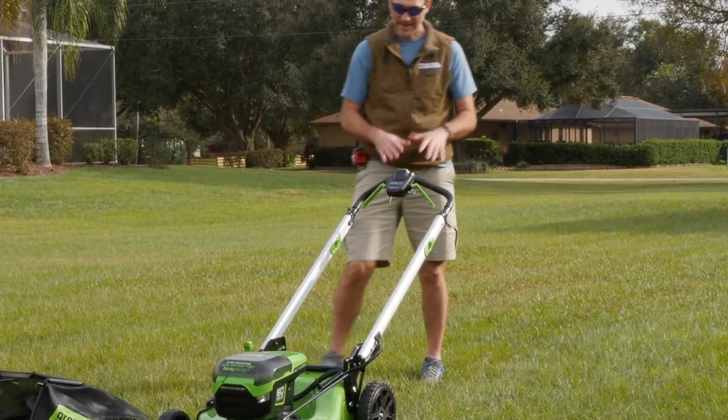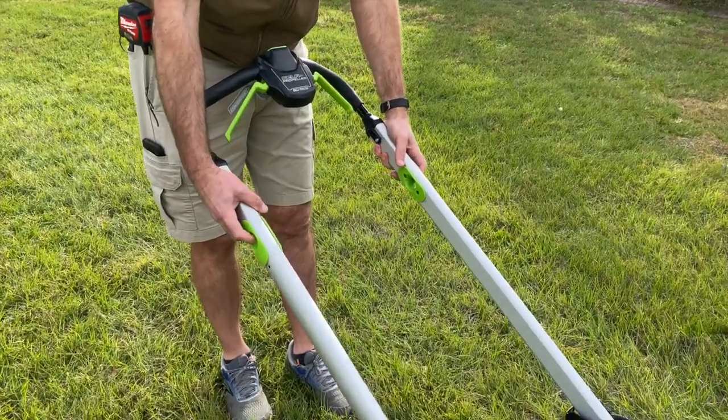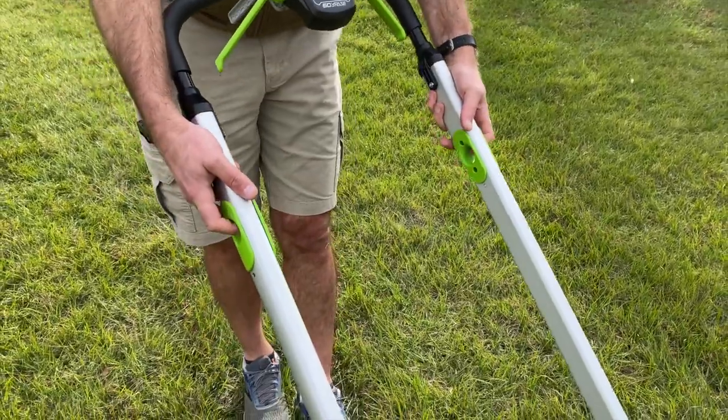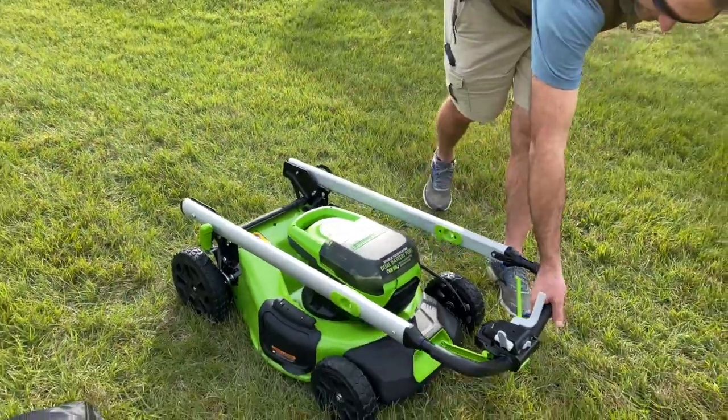Let's take a quick look at the handle. This is a little low for me, but the adjustments are really simple — just pull these up, they're spring loaded, and they'll lock into the detent. You've got two heights you can set the handle to. And then you can swing it all the way around and it'll lock in place for vertical storage.